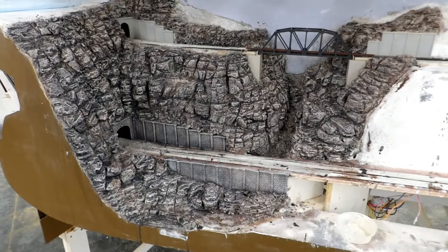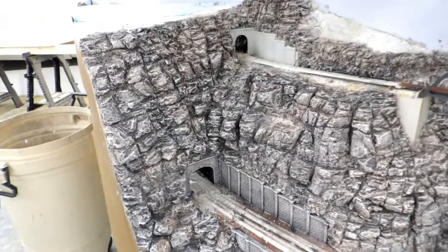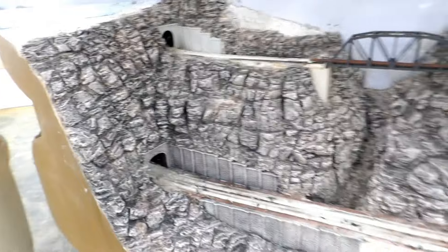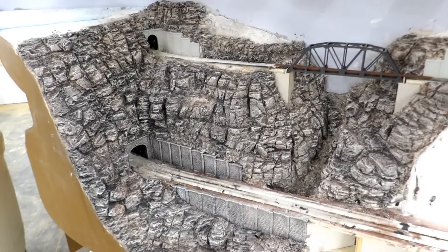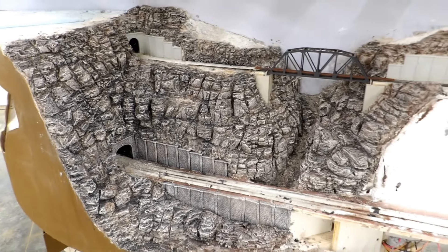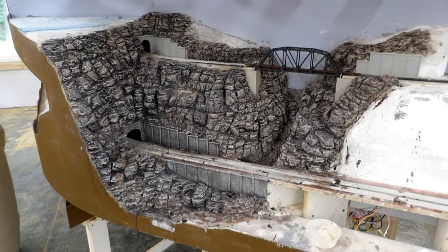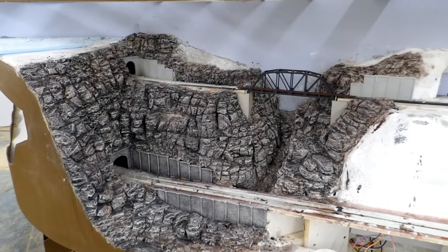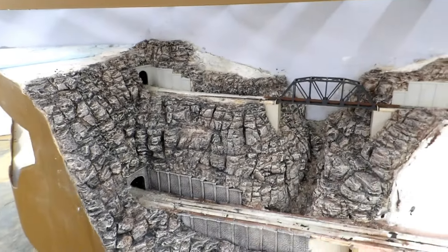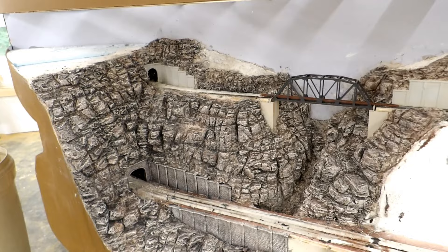I've still got to come back and put the soot stains over the tunnel portals, but I think I will do that as a final detailing step. In the meantime I've got to get the sculptor mold on in all the dirt areas, and I also have to find some regular dirt to put over it, so I'm going to have to go find some of that in my backyard and then give it time to dry.